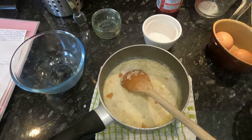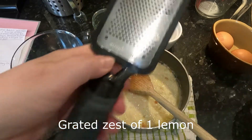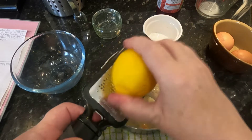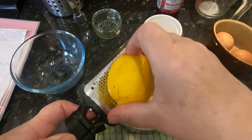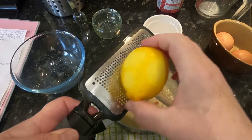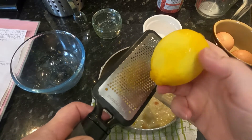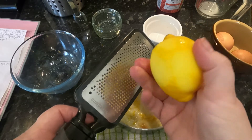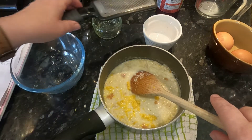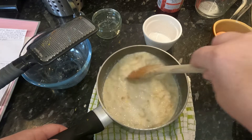And we're going to grate in the zest of a lemon. Be careful not to get the white part when you do this — just keep turning your lemon. I'm not getting any of the white, that's the bitter part. Just make sure you get the zest — that's where your flavour is. Then give it a bit of a whirl to make sure you evenly distribute the lemon.